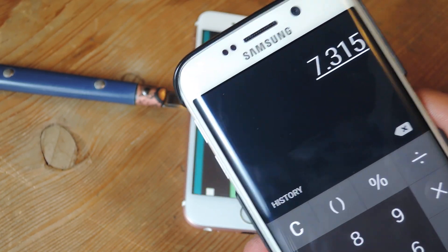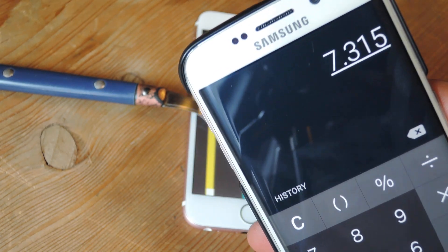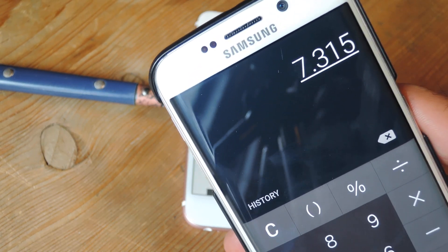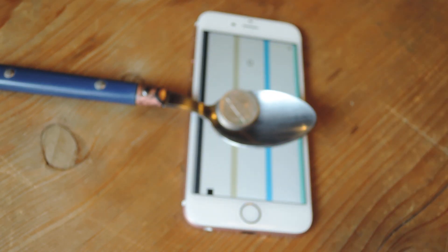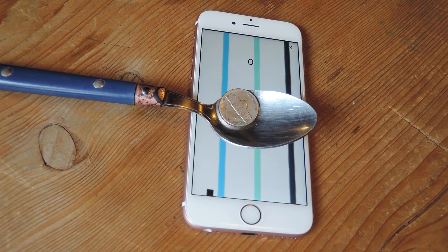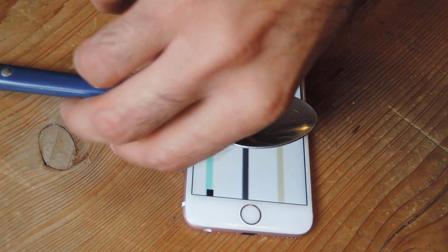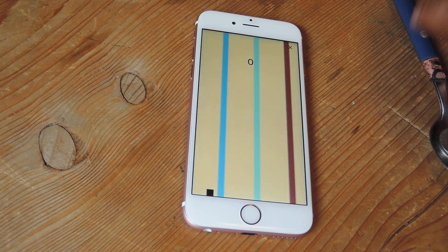And you get 7.3 grams. It's not quite 5, but it's somewhere around there. The accuracy here we're not really sure of, so you're not going to want to use this if you need exact measurements — like if you're measuring herbs and spices and need a very exact amount. This probably isn't going to be the way to do that, but it is a cool concept. So that's the first way.